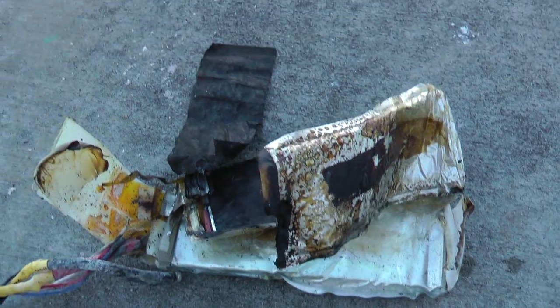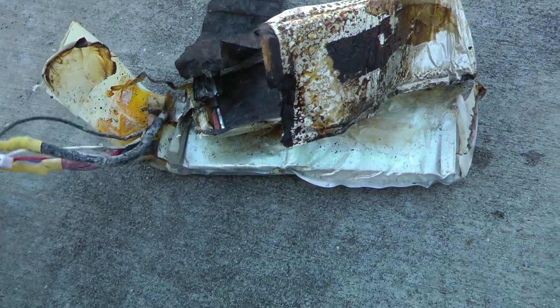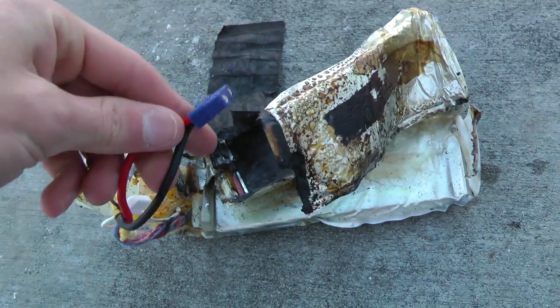And here we have a 5,000 milliamp 3-cell that unfortunately burnt up — or got smashed and then burnt up — on its very first flight. It was a beautiful battery. It will be missed.